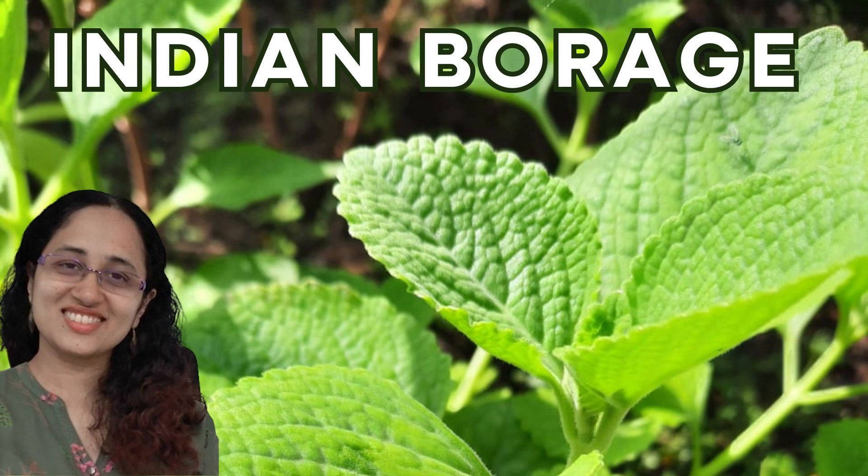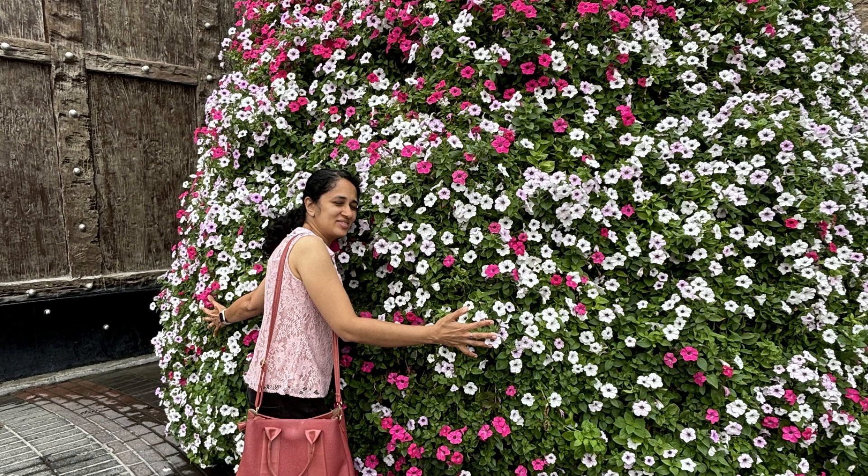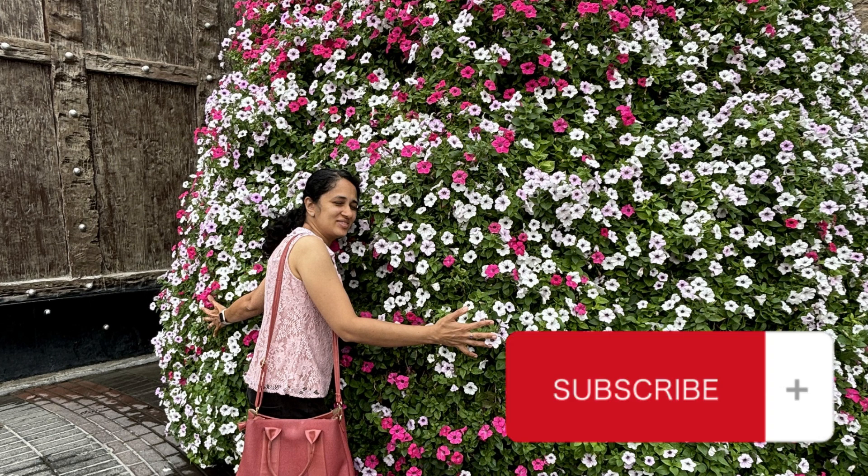Hello everybody, welcome back to Green Cover Initiate. If you are a plant head like me and are interested in knowing more about plants and trees around you, please subscribe to this channel.